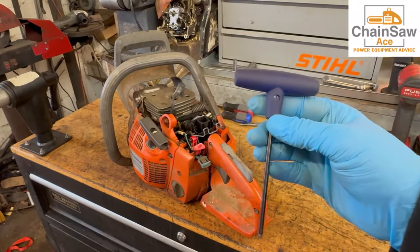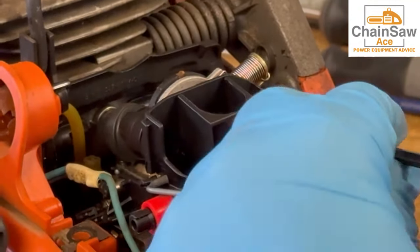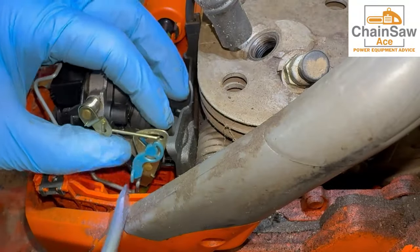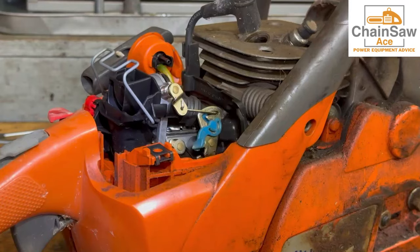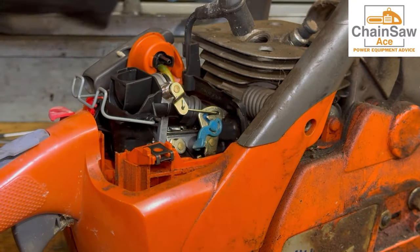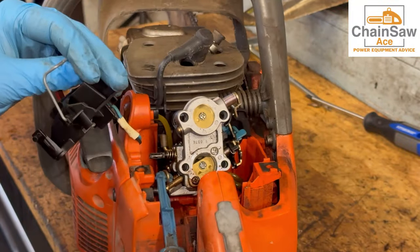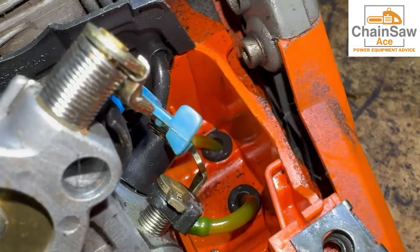Using a number four hex head wrench, let's remove the air intake carburetor mount. I like to take the throttle linkage off before I remove the last bolt from the air intake carburetor mount. There's the linkage and it's off. Now let's pry the rubber mounts off the air intake carburetor mount, unclip the choke from the mount itself. Now we can really see the condition of this fuel system — yes, these lines are terrible, and on this side these lines are really terrible as well, and the grommets — all of this is going to need to be replaced.